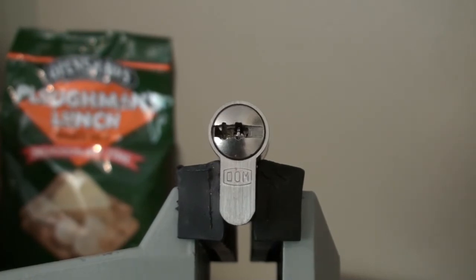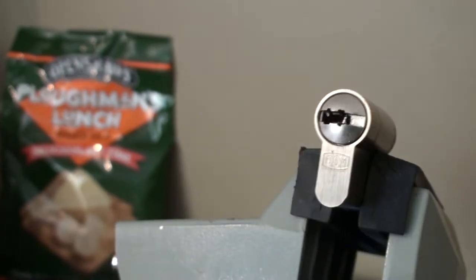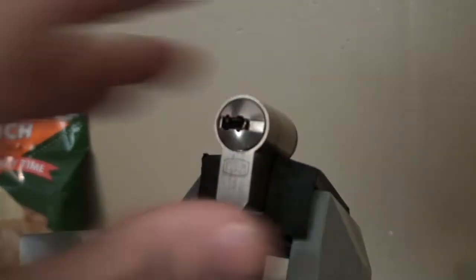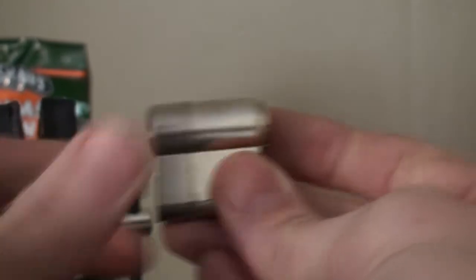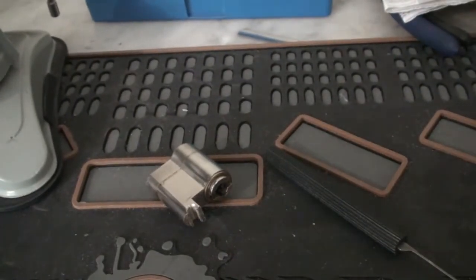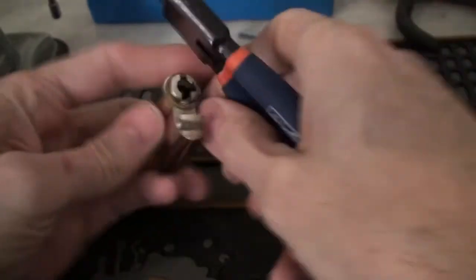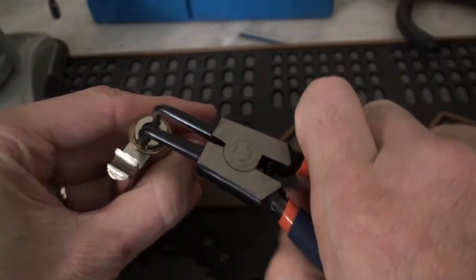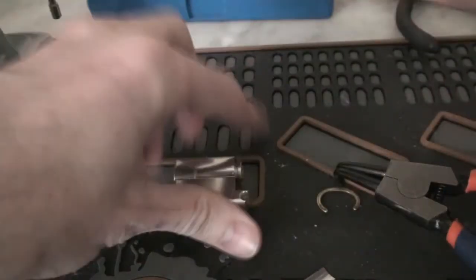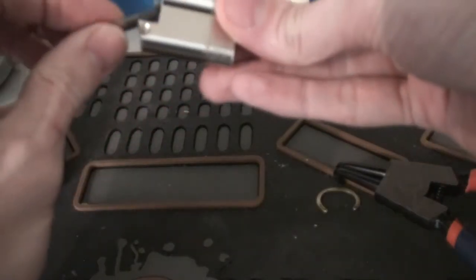Guys, we're back. Got in touch with Rob and he said of course I can open it up - I knew he was going to say that, but it was such a nice lock I didn't want to cut it in half without his permission. These are my wonderful pliers that I got in the kit from Talons during the week - fantastic, that works so well. I'm going to shim it, because we all know what happens when you forget to put the shim in.